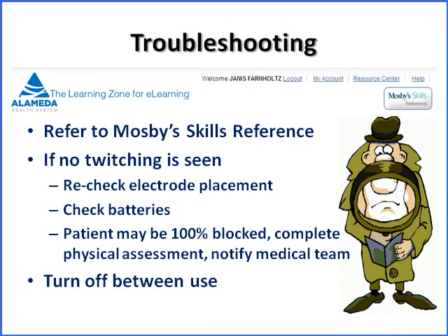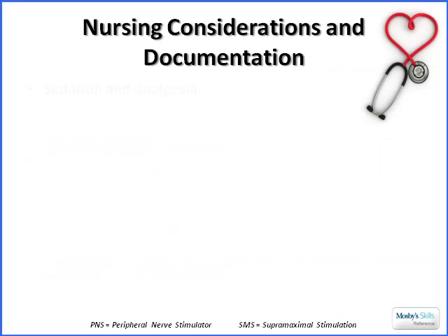If you need to troubleshoot, you can go to our learning zone website. In the far right-hand corner, there's a Mosby Skills reference — click on that and type in 'peripheral nerve' to access the full policy. If you have no twitching, think about rechecking electrode placement, checking batteries, and increasing intensity. The patient may be 100 percent blocked, so you'll need to notify the team. Also, don't forget to turn off the device between uses to preserve the battery.